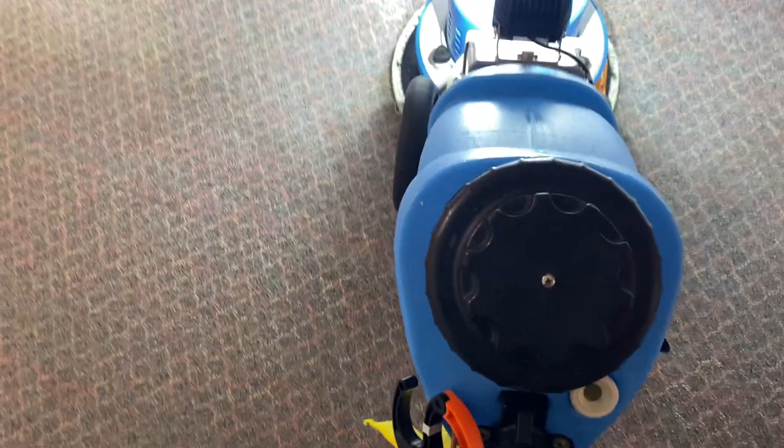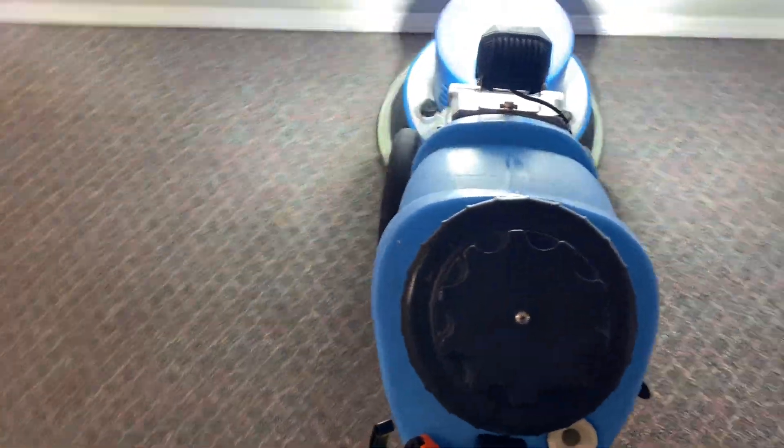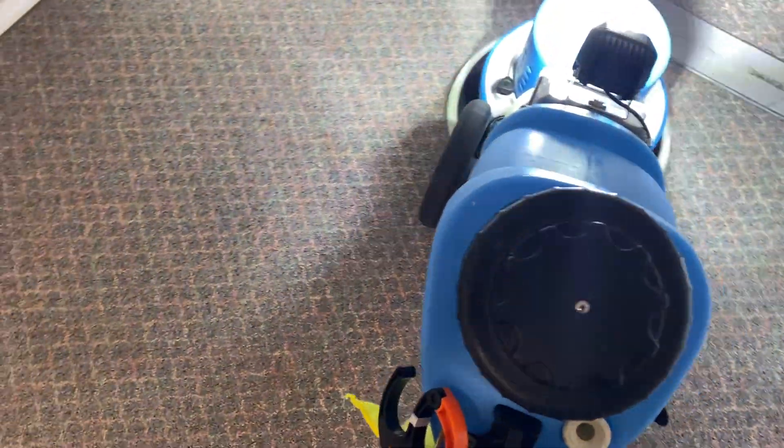Hi, Robin with OxyDry. I'm just going to do a quick little video here just to show me operating the RotoSET rotary machine, just to show you how I'm doing this particular job and how fast I'm moving.